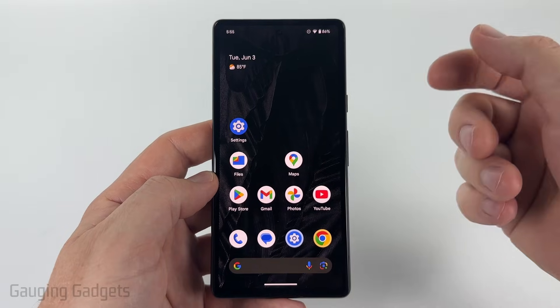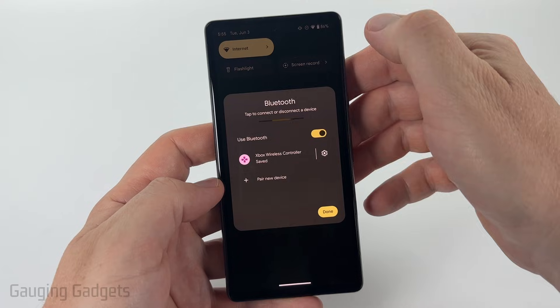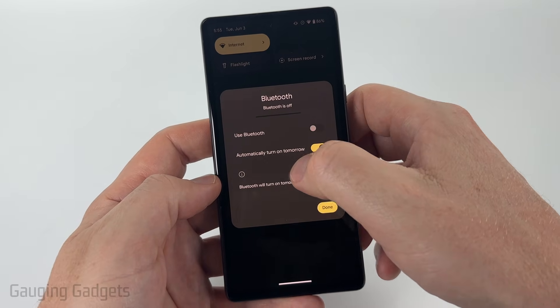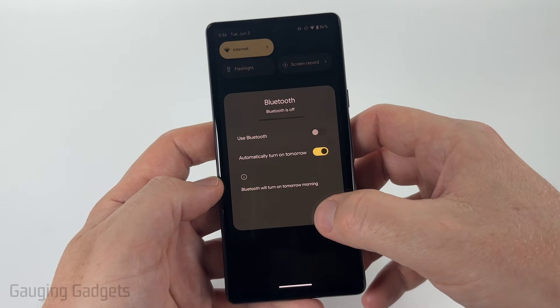So there's two ways to do this. First, we can swipe down from the top and you'll see Bluetooth right there. Just select that and then toggle off Bluetooth. Once you turn that off, you'll see that it says automatically turn on tomorrow. You could turn that off if you want to, but just select done.